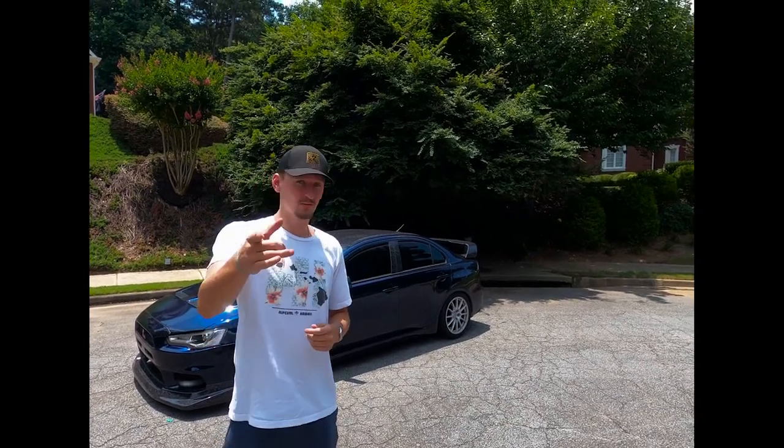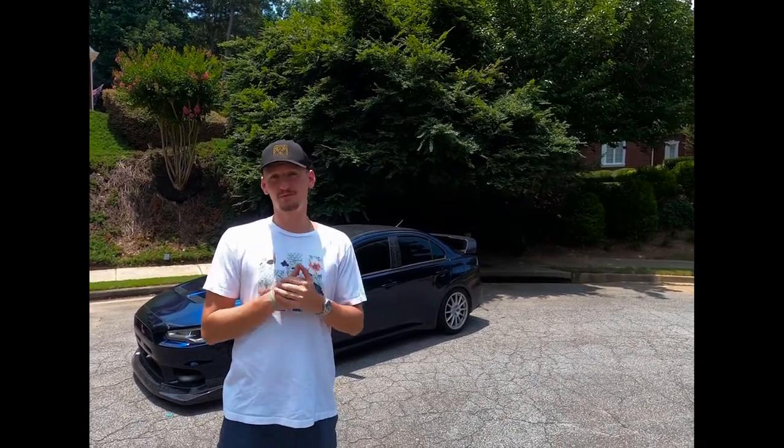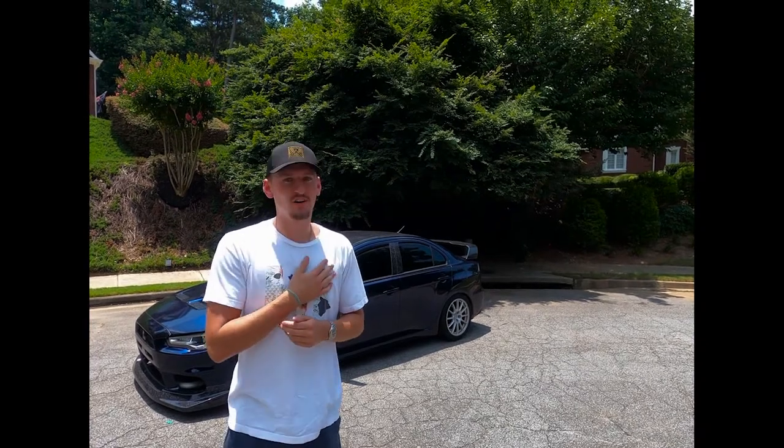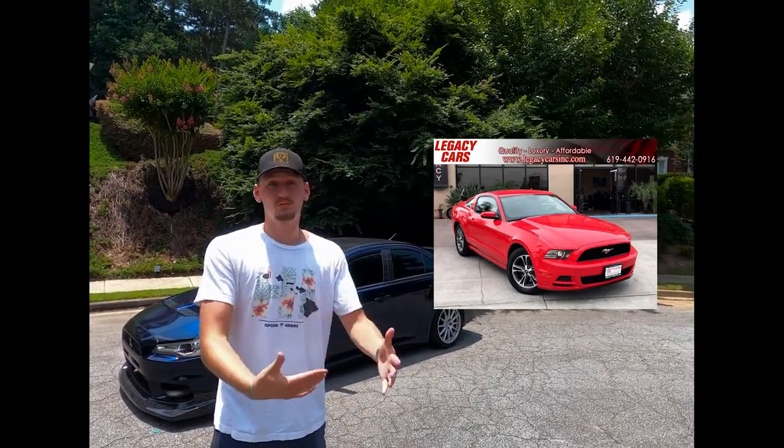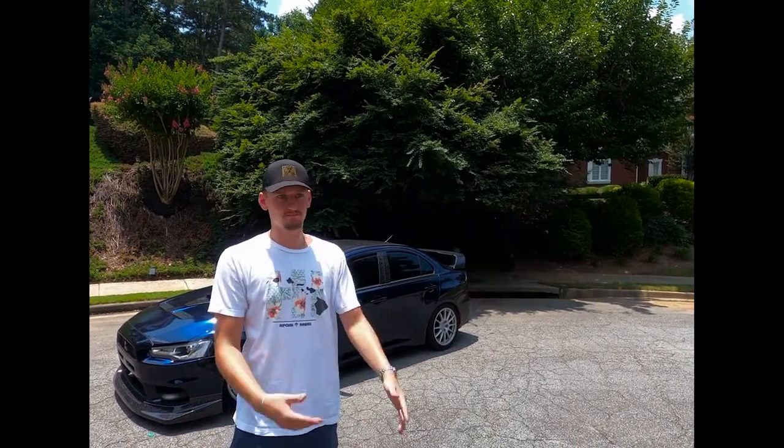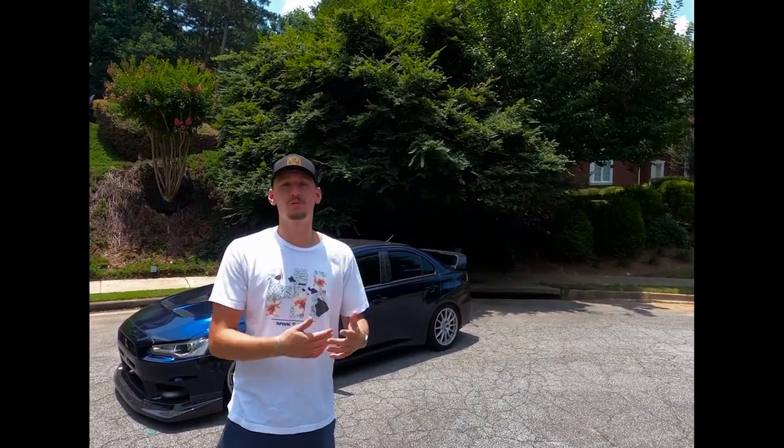Welcome to the channel. I'm Robby, Quinnen's behind the camera, and today we are going to be walking through my first car, my 2013 Ford Mustang. This video is going to be kind of a walkthrough, kind of a storytelling video of what the car went through. The car went through four different stages.